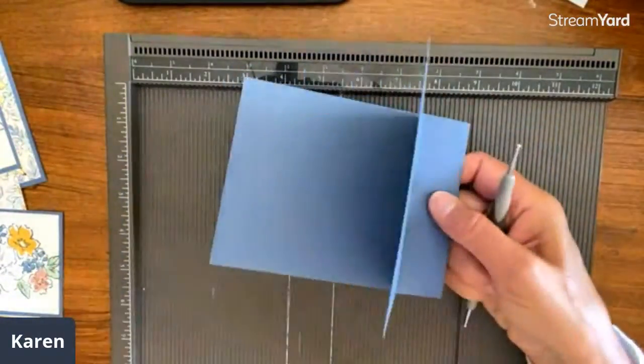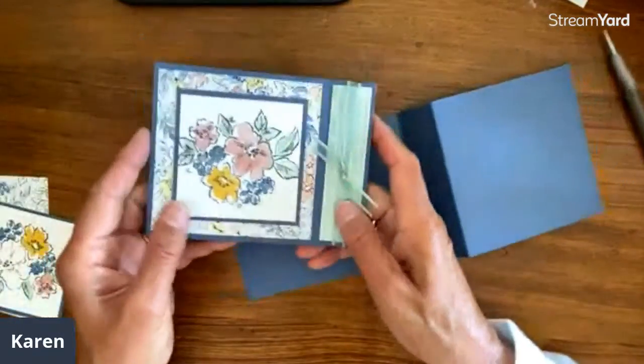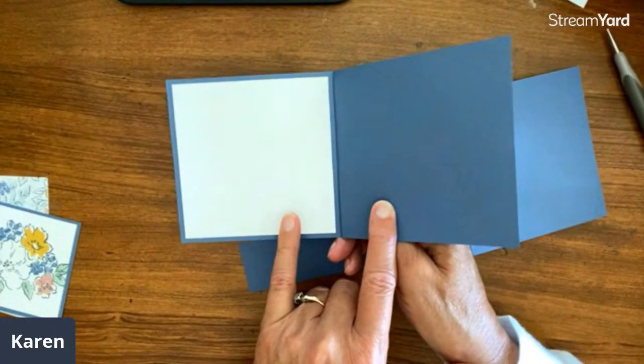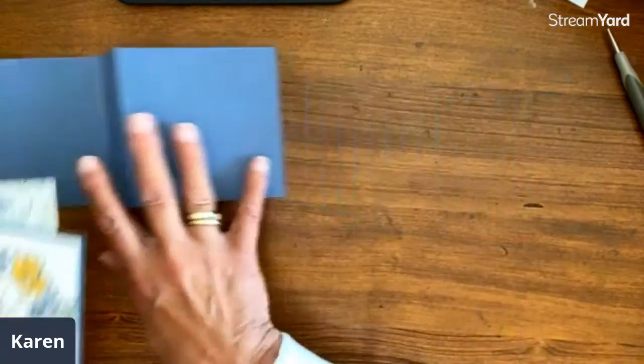There we have our basic fold. On the insides of all of these — and I'm not going to put the insides right now — they're all just four by four, white or vanilla, whatever you're going to write that goes with your card. So then we're going to build our card.